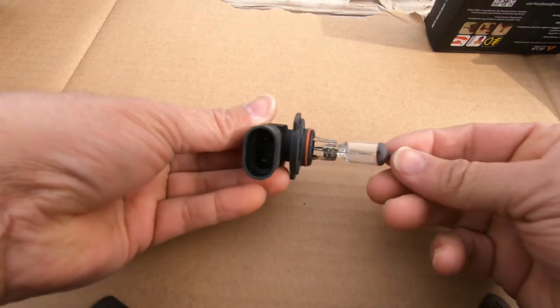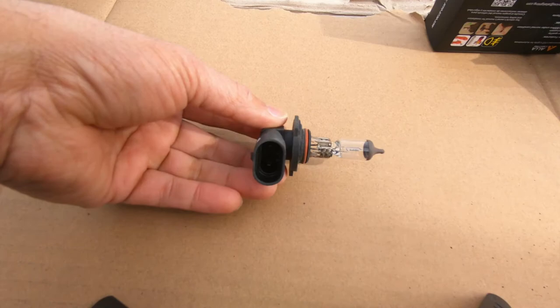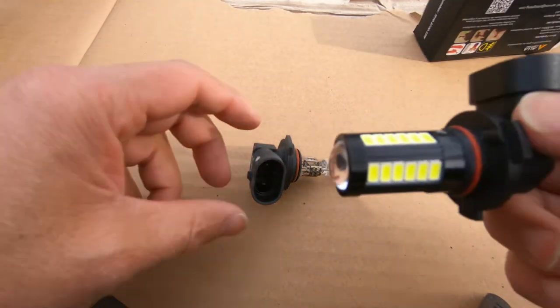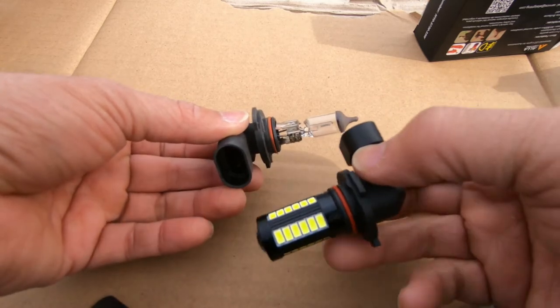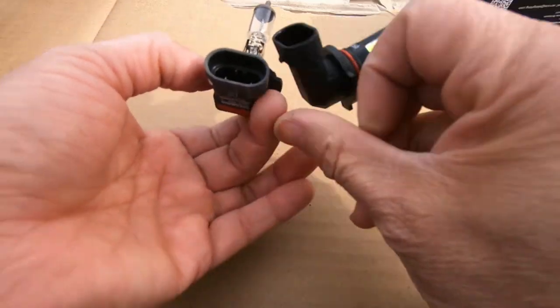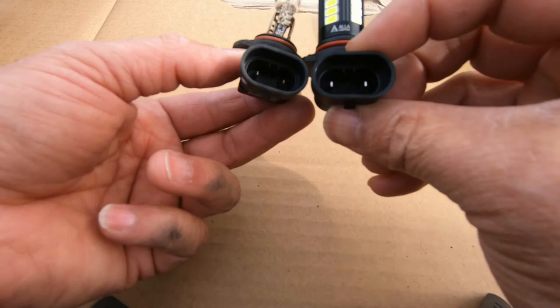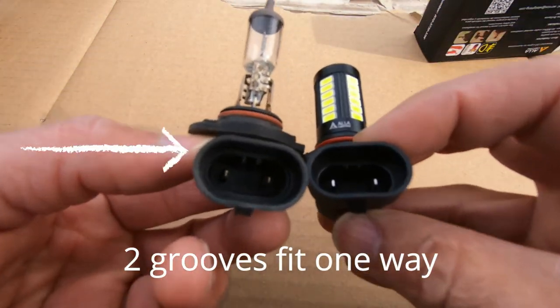This is the old one — still actually good. And this is what we're replacing it with right here, so hopefully you can see that.